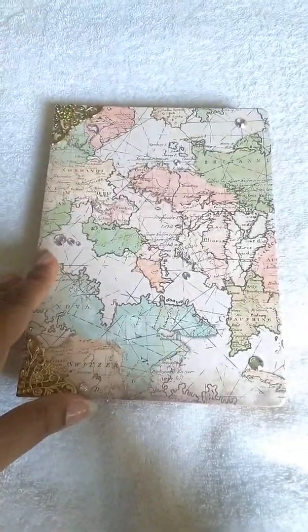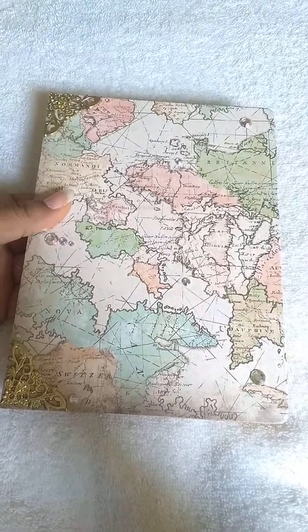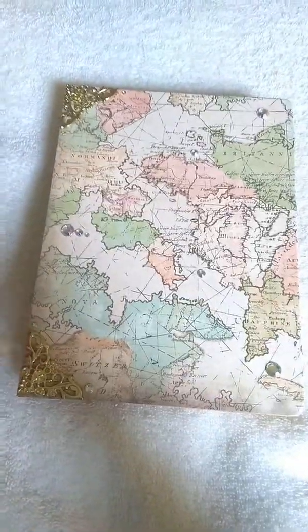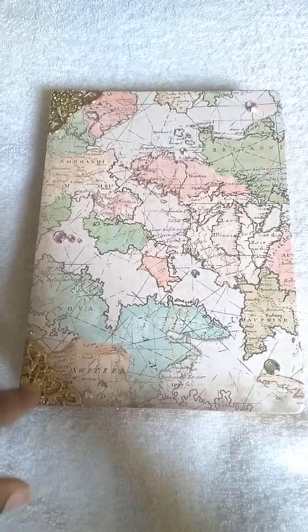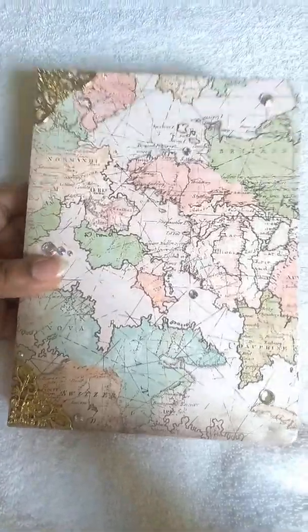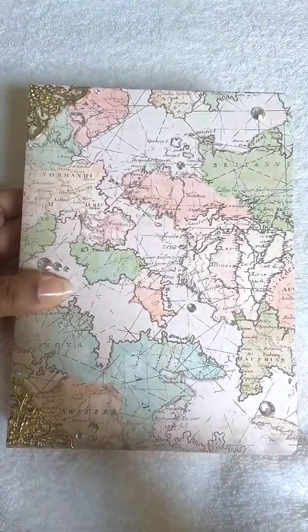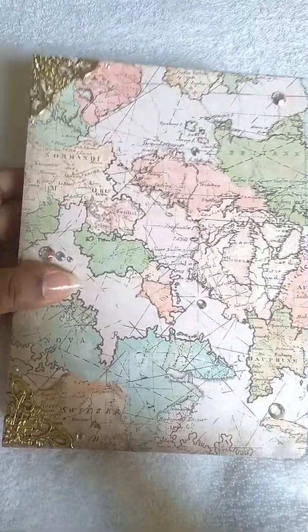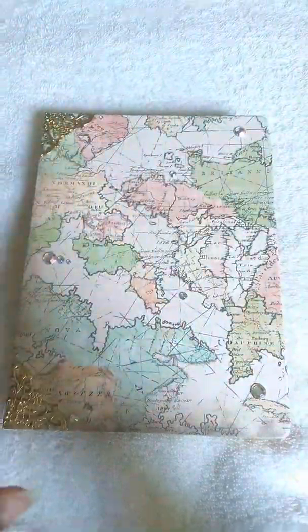I love maps so I thought this was perfect. I ended up getting the paper from either Hobby Lobby or Michael's — I love the way it looks because it's antique. I had these book corners that I got from Hobby Lobby; they were on clearance so I got them for less than a dollar. Then the little rhinestones near my thumb I got from Walmart — they're like 97 to 98 cents a pack — and this is the iridescent kind. I covered the front and the back the same way.